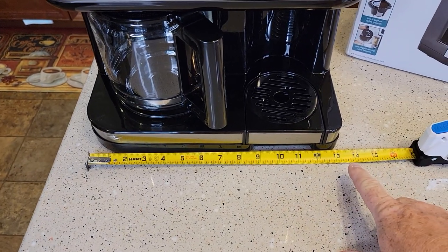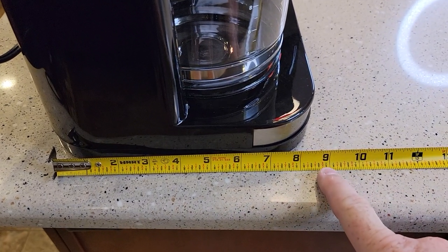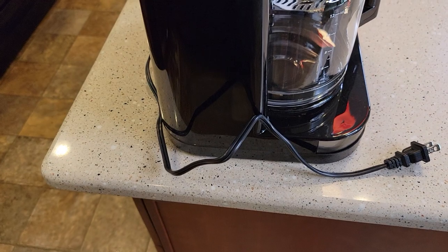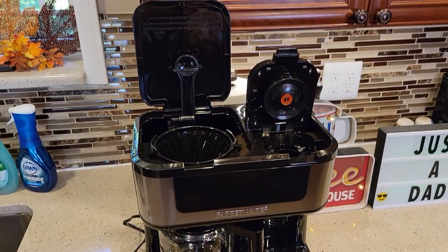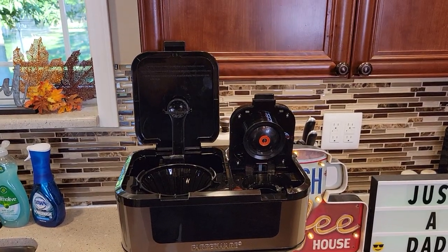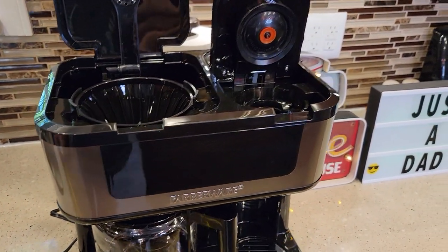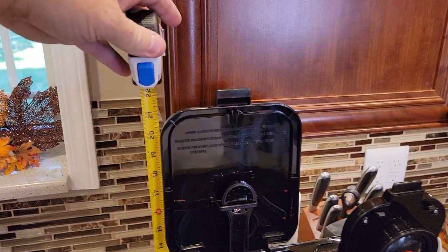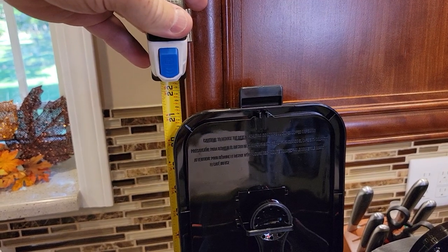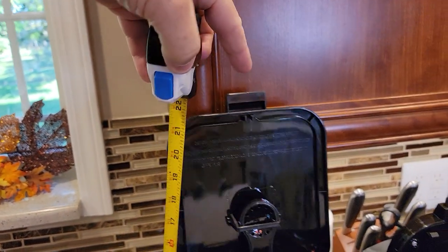Let's go over dimensions. Left to right it's about 13 and a half inches. Front to back is about eight and a half inches. The cord measures 26 inches long. Unfortunately, this will not fit under a kitchen cabinet — kitchen cabinets are usually about 19 inches from your countertop, and with the lid open this coffee maker is almost 21 and a half to 22 and a quarter inches tall.